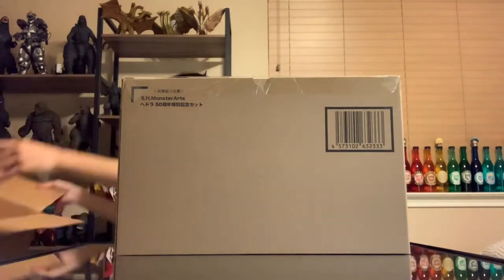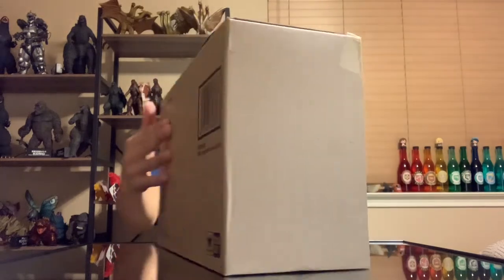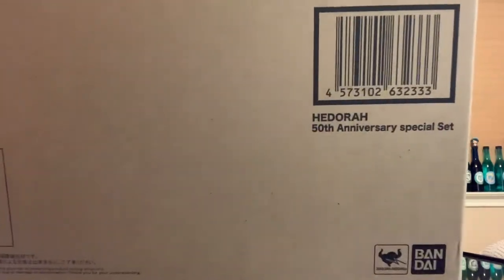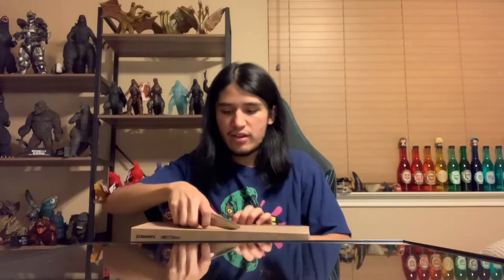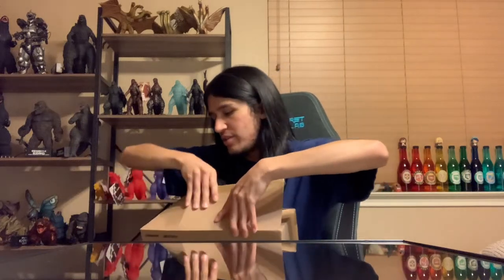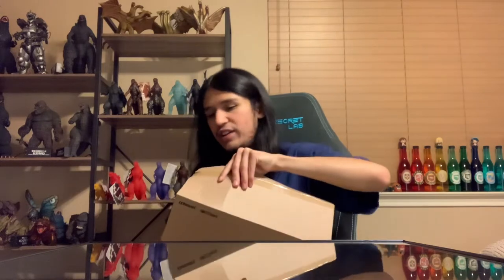Alright, there is our shipping box — this is the usual Tamashii Nations box. It says Hedorah 50th, SH MonsterArts. There's nothing of real value out of this box, at least to me, so we're just going to keep going. I am angling the camera a little bit more up, especially after the Pokemon plushies video — I realized I'm always struggling with height. So it might look a little different, but I think it looks good.